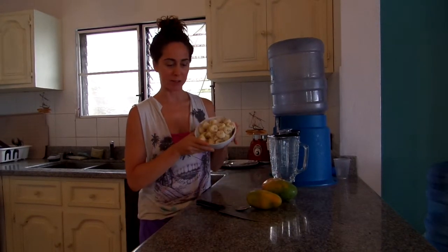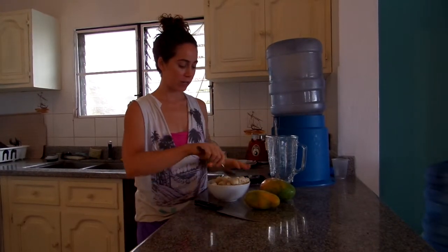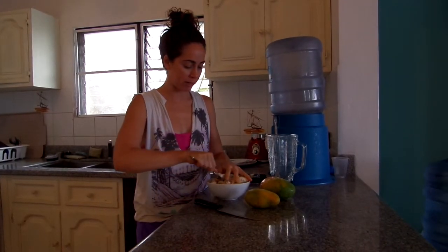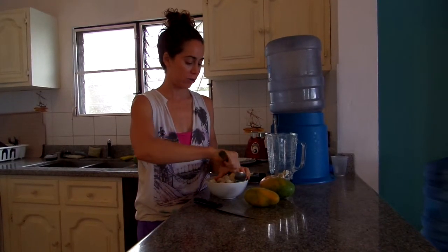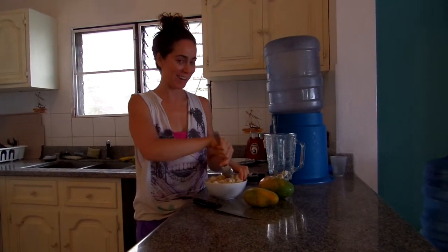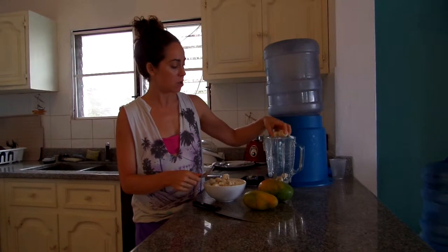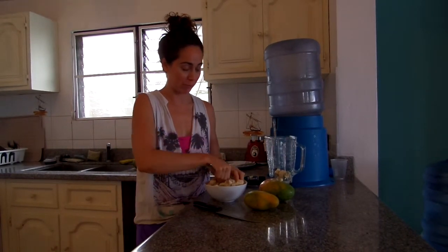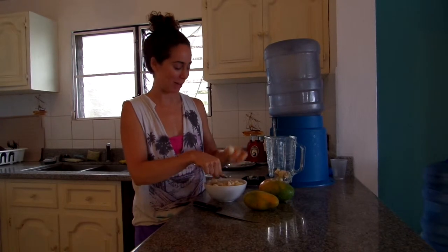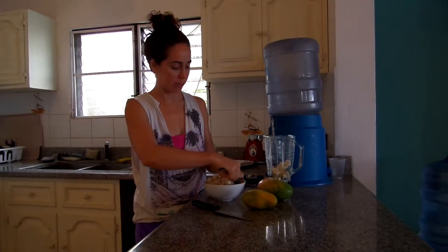I started some bananas in the freezer, so we're going to make mango ice cream. You take your frozen bananas — let's say you're trying to make a serving for two, which is usually one. These bananas here in the DR are really small, so you would need like three Dominican Republic bananas and two American bananas. I break them up so they're easier to blend.